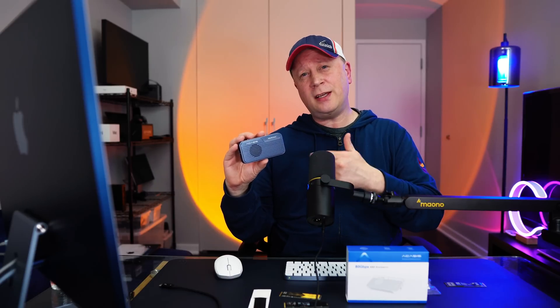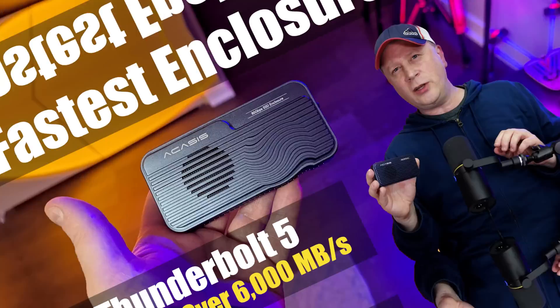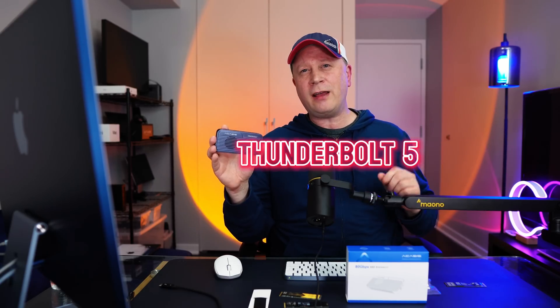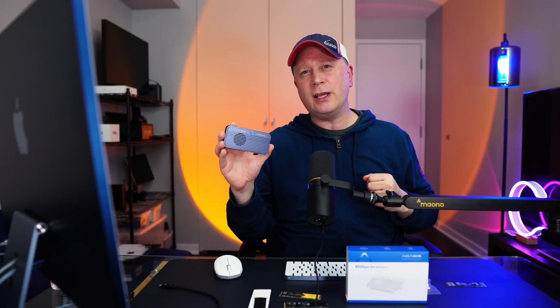Yep, it's the fastest SSD enclosure I've tested so far. Let's talk about it. So we have a fun one for you today. I got my hands on an Acasus Thunderbolt 5 80 gigabit per second SSD enclosure right here, and I'm going to be testing it — kind of a perfect marriage — with the M4 Pro Mac Mini sitting over there, and we're going to just see how fast this thing really is.